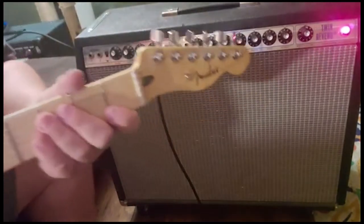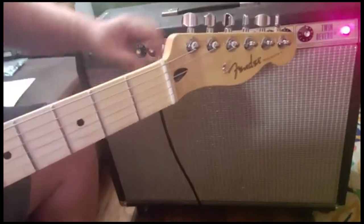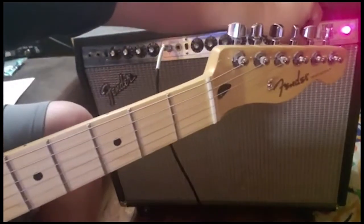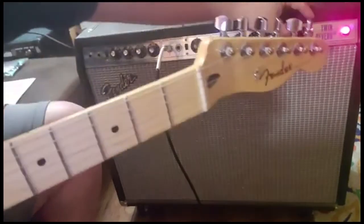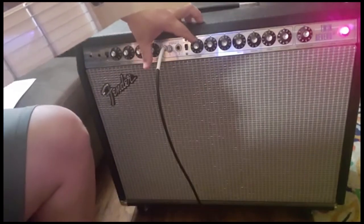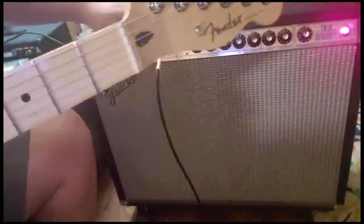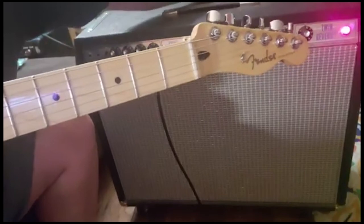It is quite a bit louder set this way. Here's the comparison — push-pull knob off, then back on. You can also set the volume knob all the way up on the vibrato channel to get a lot of feedback. If you haven't yet, feel free to subscribe and I'll see you next time — take care.